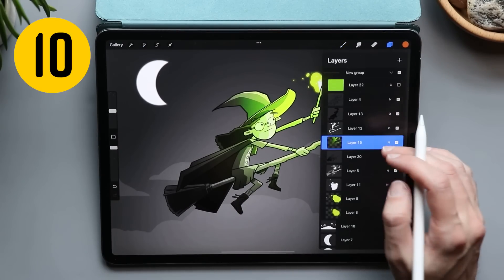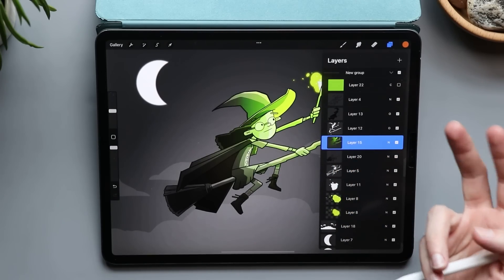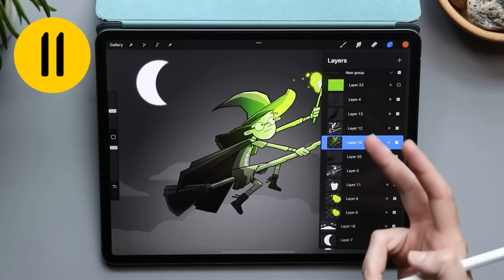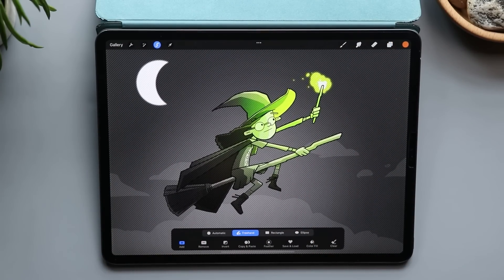There are lots of other things we can do in the layers as well. For example, if alpha lock is turned on a layer and I want it turned off, I swipe with two fingers to the right. If I want it turned back on, I swipe with two fingers again. And taking two fingers and holding on the layer for a second is going to turn on my selection tool and select the contents of that single layer.